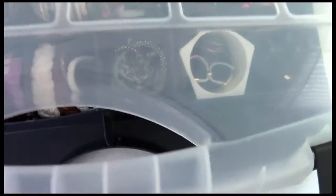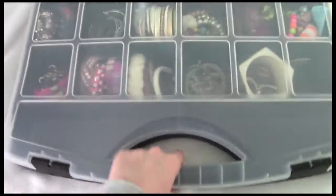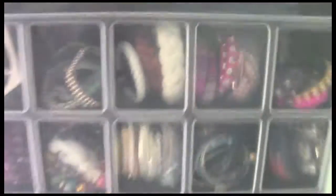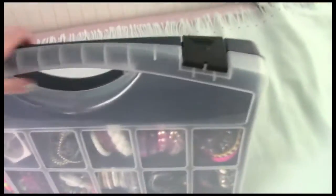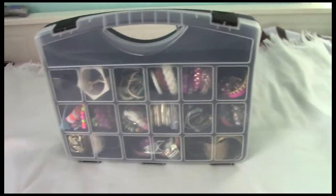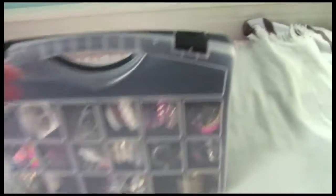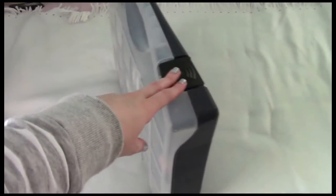It's really handy because you can just shut it closed — it has a nice little handle, and since it closes quite tightly the bracelets aren't falling around. You can tuck it under your bed or put it in your closet, and it's quite narrow so it nicely tucks away. I've really been liking using that.